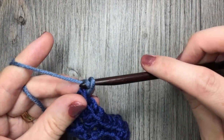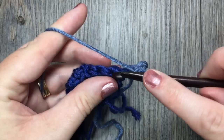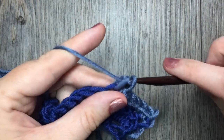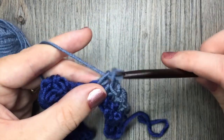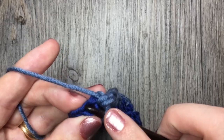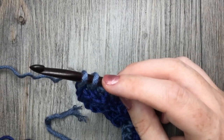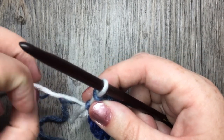For row 2, you're going to chain 1 and turn your work. You are now going to work 1 single crochet stitch in each stitch all the way across. When you come to the end, if you're going to change colors, you will complete your final single crochet stitch working in your new color. Remember, at the end of row 2 that beginning chain 3 was a double crochet stitch, so you have to work your final stitch in the top of that stitch. I'm switching colors — I'll start my single crochet by pulling up my loop, drop color B, pick up my third color, place it on my hook, yarn over and pull through. I'm now set to start row 3 using my new color.